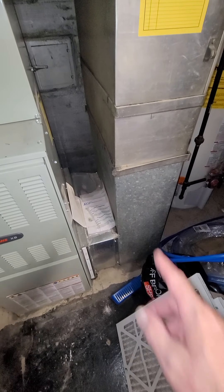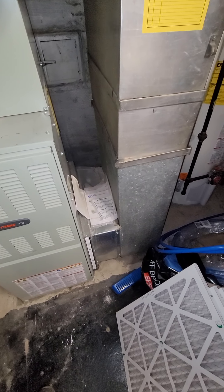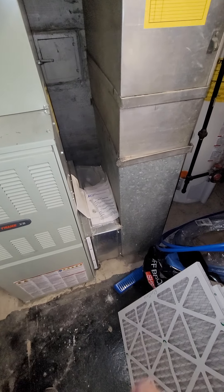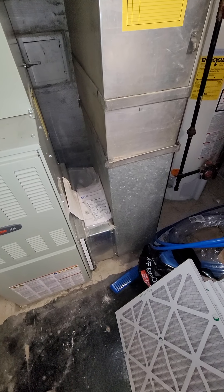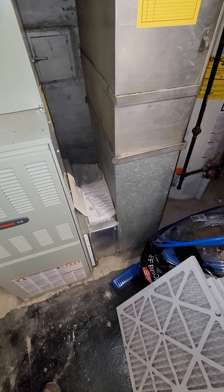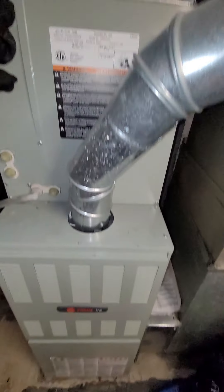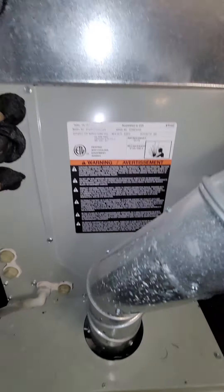If he does the furnace only, we'll still talk to him about going ahead and putting the five inch filter in there. We've got over seven inches here, so we can take this out, drop it in, not have to touch the drop here on the supply or return, and drop the five inch filter in there and put the new furnace in. Got a little bit of room here, so we can put the base on there and get the five inch filter in.